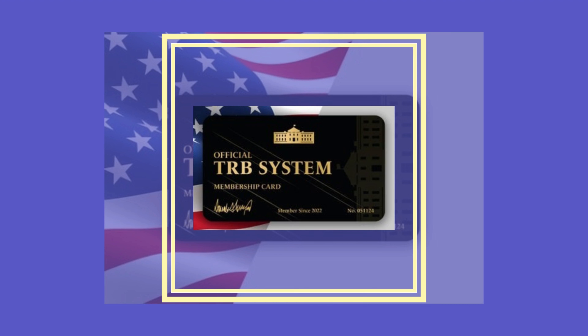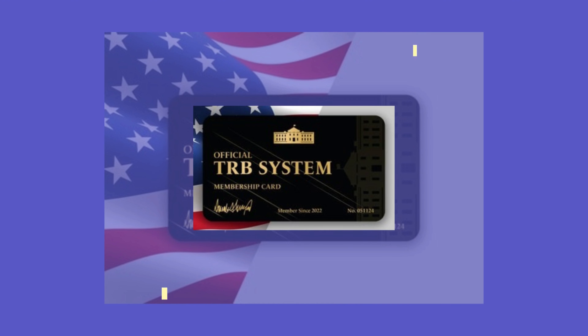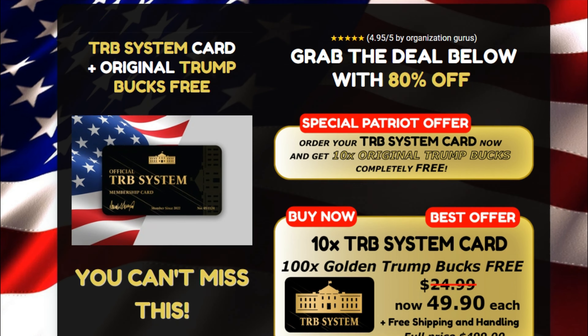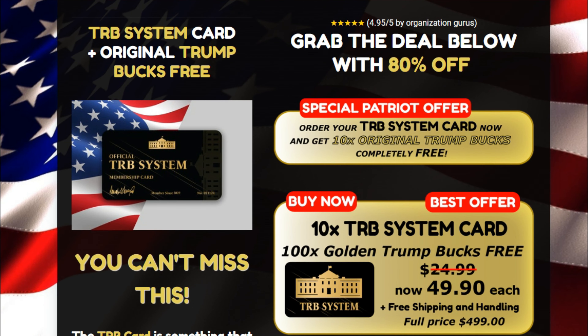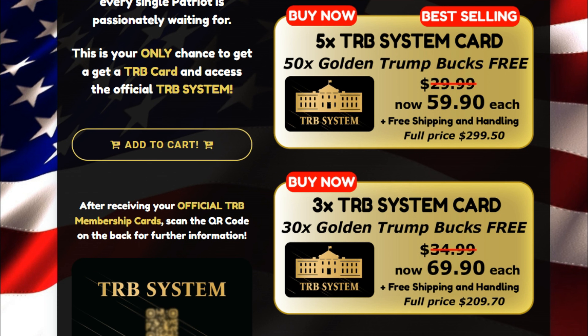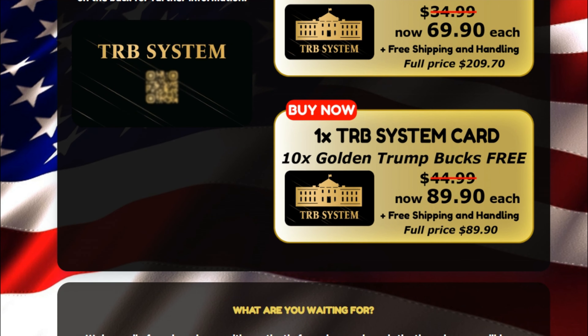I also have two really important alerts, so pay close attention to what I have to tell you. The first thing you need to know about TRB system card is to be careful with the website you're going to buy it from, because TRB system card is only sold on the official website. To help you, I left the link to the official website down below in the description of this video.